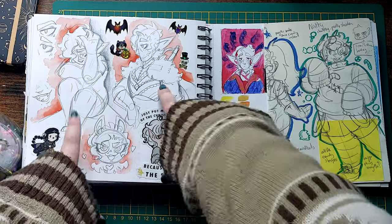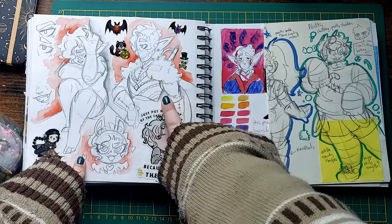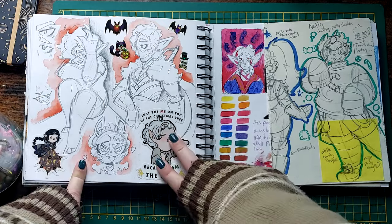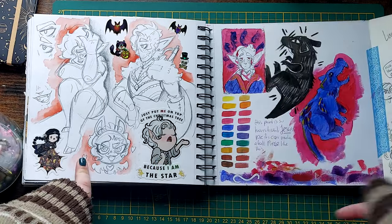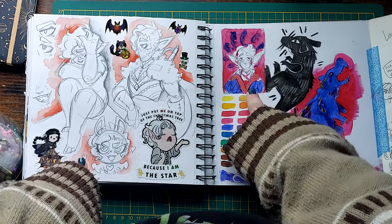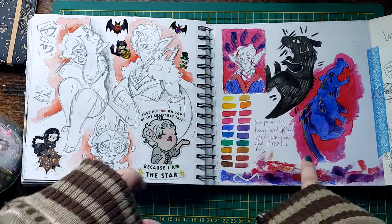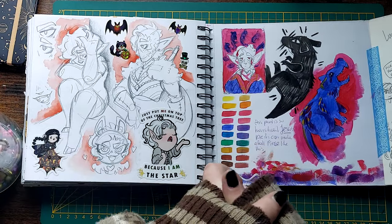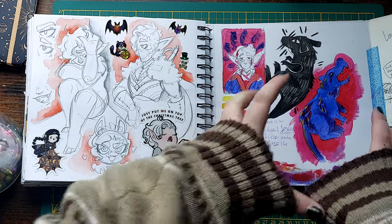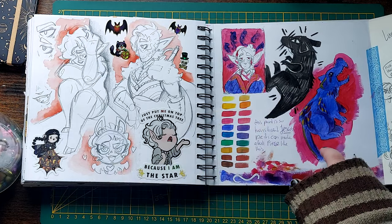More Astarions. I saw this one of him in pretty armor on Pinterest and I had to draw it. I got some cheap paints and my intention was to make an Astarion piece with it, but the paints were so bad I couldn't get myself to make a whole piece. They're so translucent — I can't work with something that translucent.